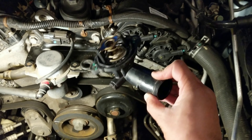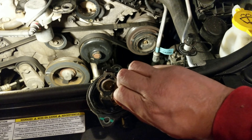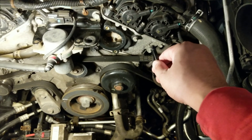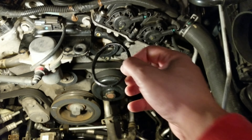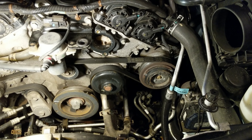Here's the old thermostat. A little tip: when you take the thermostat off, there is a gasket that sits around it. Sometimes this gasket can stick and not come off with the thermostat. Remember to remove that old gasket and toss it out — your new thermostat will come with its own gasket.